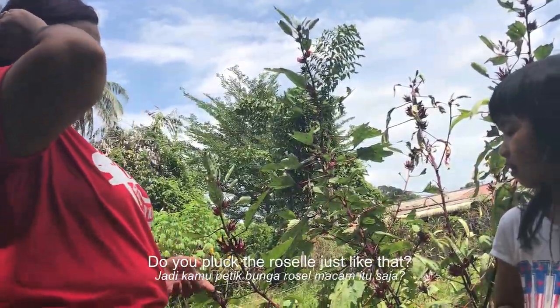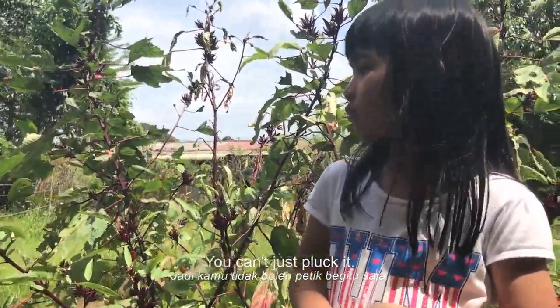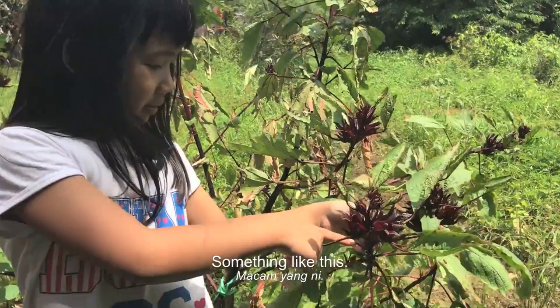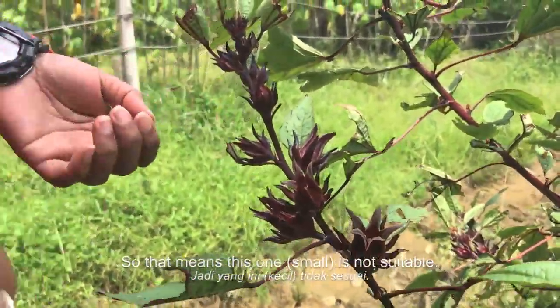So do you pluck the roselle just like that? We use scissors to cut. How do you know when it's ready to be cut? Something like this — so that is a proper size. So that means this one cannot, right? This one hasn't opened also.